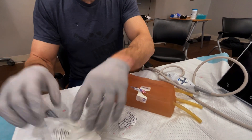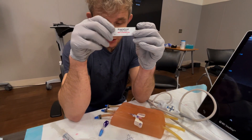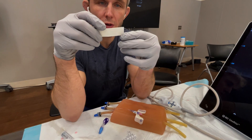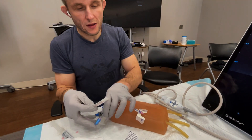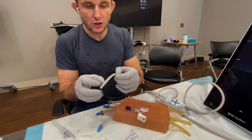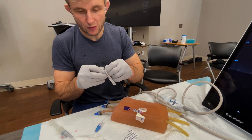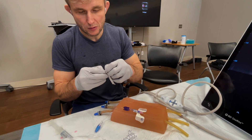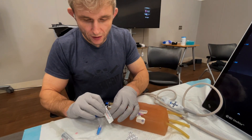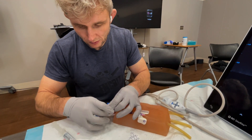The last thing is to make sure you apply this little label that says Power Glide. This indicates that the line is a midline, so when the patient goes to the floor, to the ICU, or wherever they're going, everyone is aware that this is a midline and not a PICC. Peel it off — sometimes it's tricky with gloves on — and secure it to the J-loop.